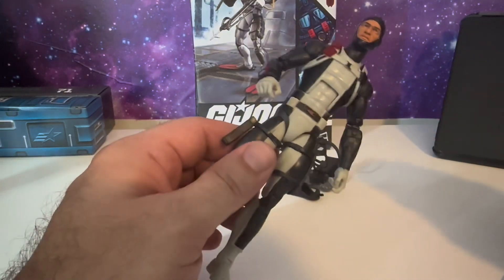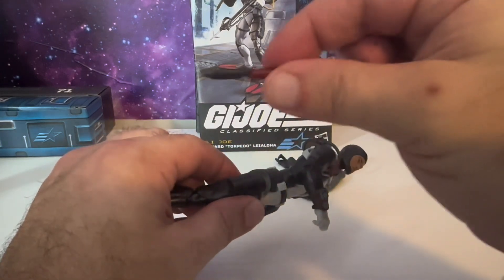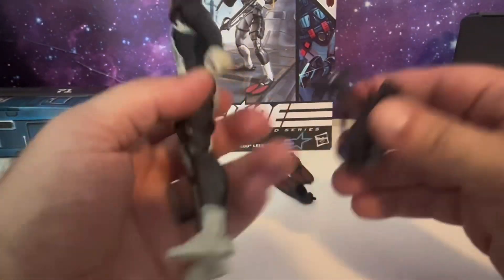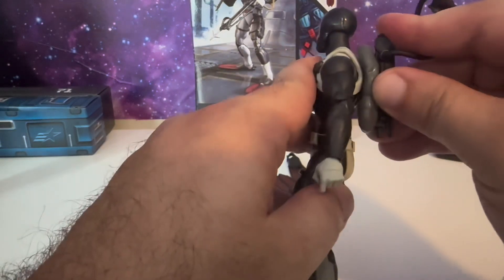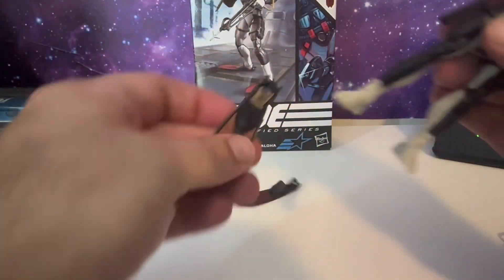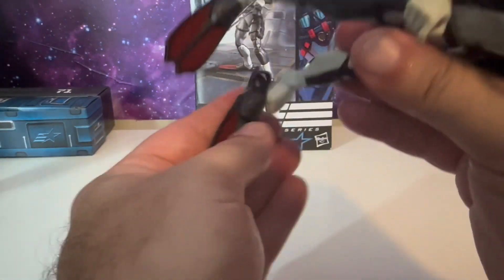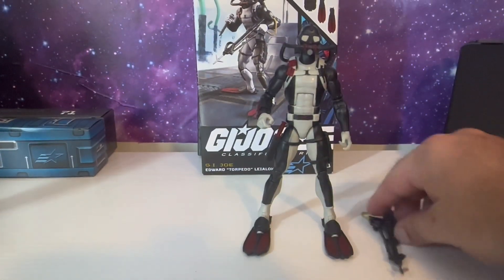Now we're going to put all of his accessories back on the figure just to show you what that looks like. We're going to put the knife back in the sheath — it goes in just like that. Then put on the backpack and breathing apparatus, and it will plug into that hole right there, just like that. Then bring the mask over the face. And last, the flippers — you can pretty much tell which one goes on which foot. They go on just like this, very easy. And there he is, ready for action.